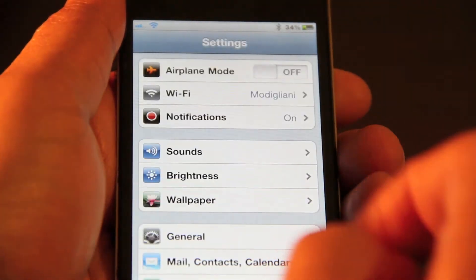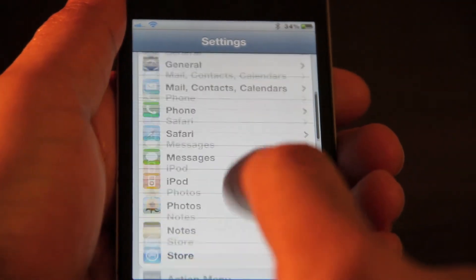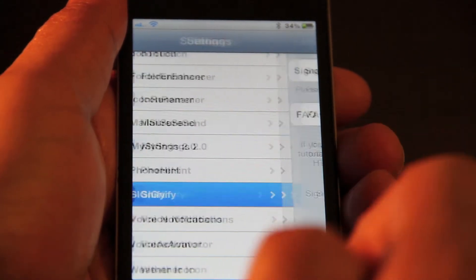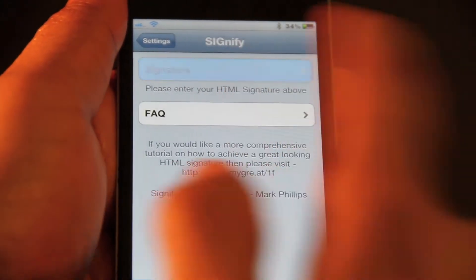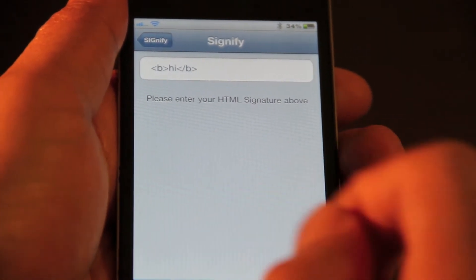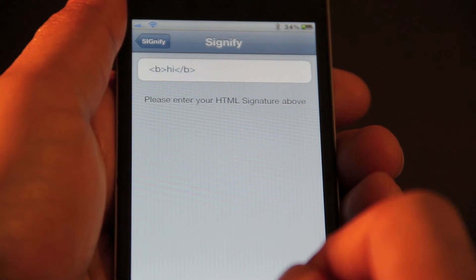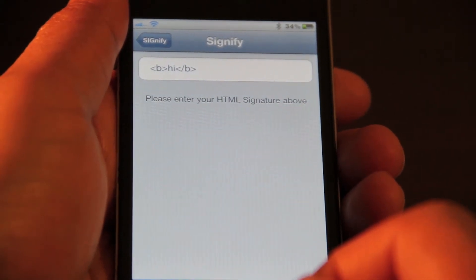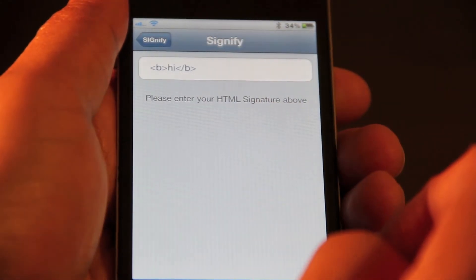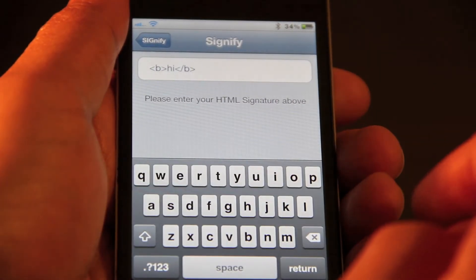Here is where you can actually add your signature to your email. Go down and you should see Signify, open Signify, tap Signature, and there you can add your HTML tags along with your signature. You might want to do this in a word processor and email it to yourself, or you can just put some HTML in there manually yourself, no problem.